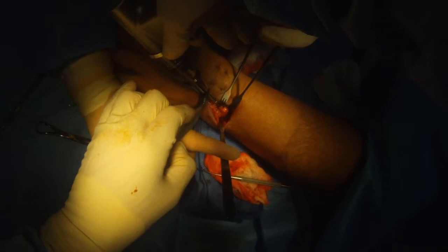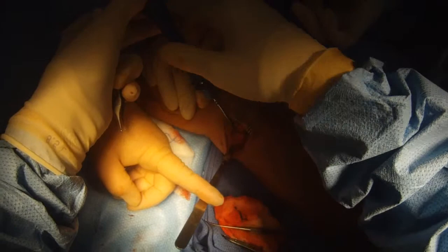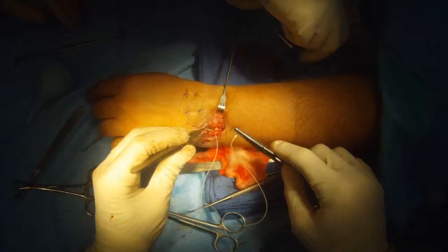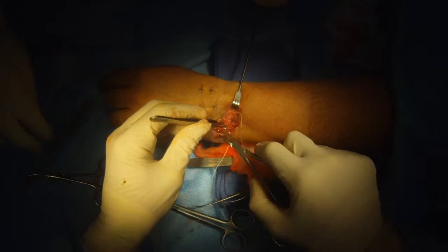Now we'll drill the hole for the second screw over the second guide wire. You can see on the x-ray that the ulnar bone is on the right, there are two screws there and it's all closed down. The bone has been shortened and everything looks really good. Now we close up the wrist.